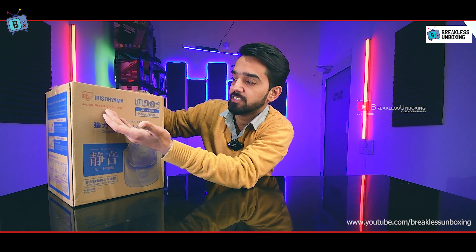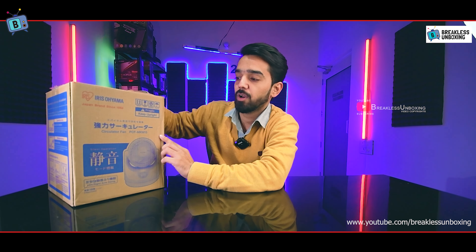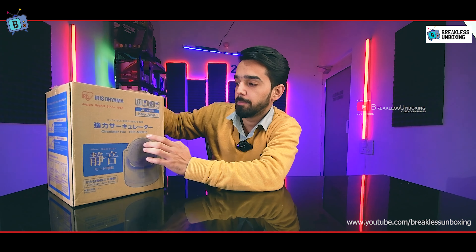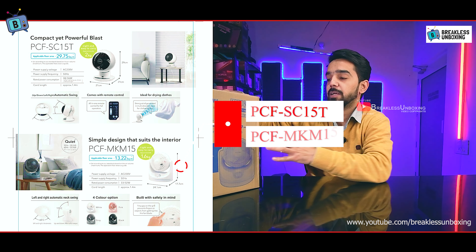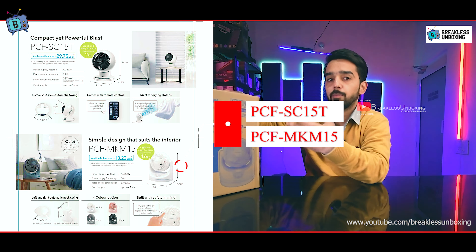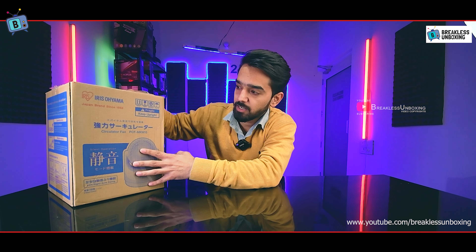This fan is from Iris Oyama company, a Japanese brand since 1958, and this is Japan's number one air circulator fan. The model number is PCF-MKM-15. I am going to give you an unboxing and review.